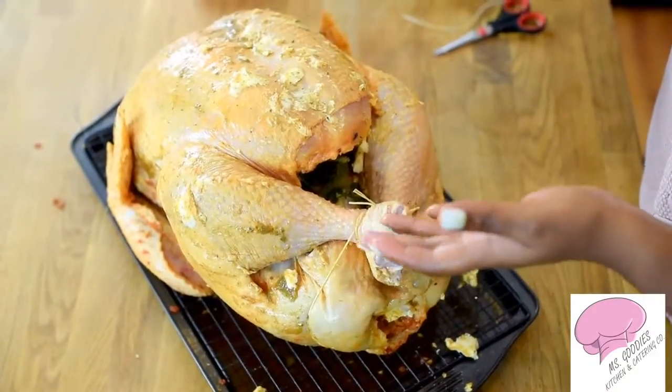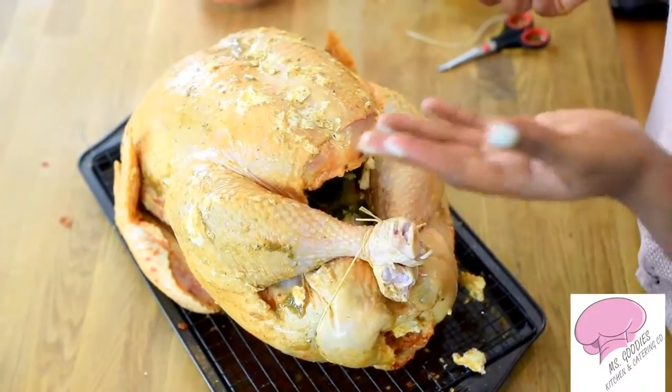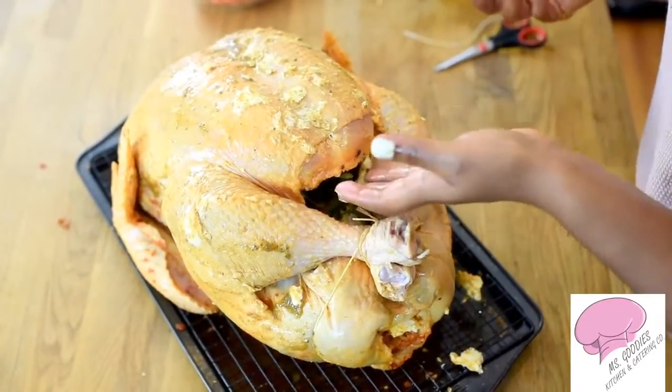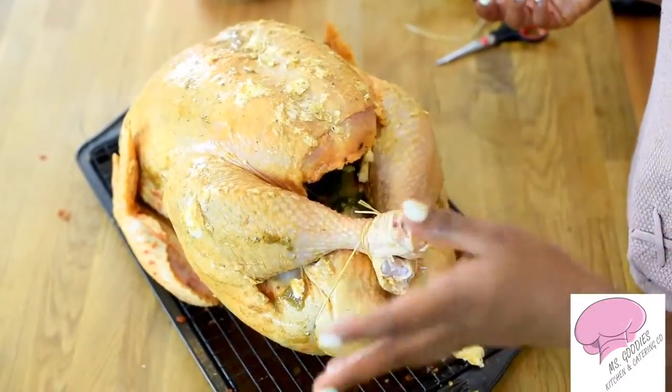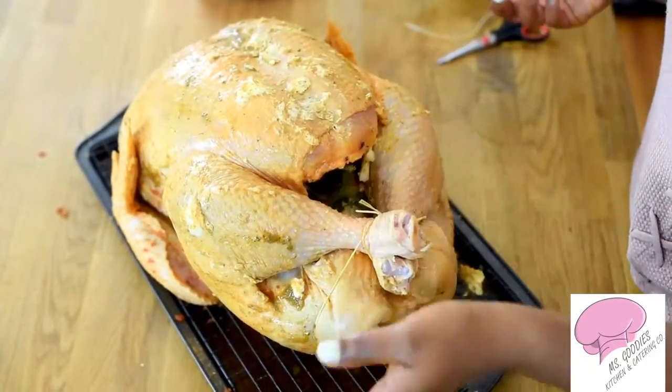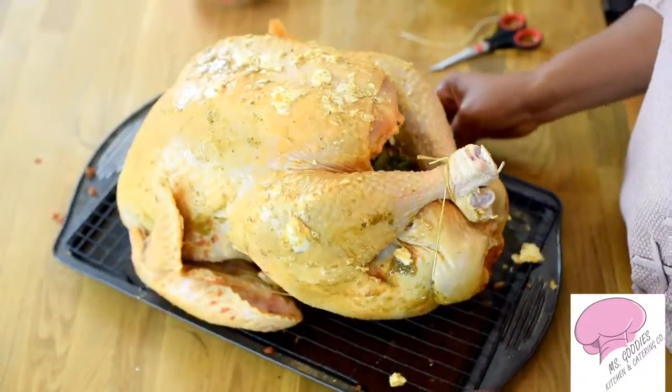I don't recommend that you cook your stuffing inside the turkey. One, it doesn't taste good. Two, it doesn't cook properly. So just cook your stuffing on the side, and then if you want you can put it in there. I have a great stuffing recipe anyway, so you can check that out as well.